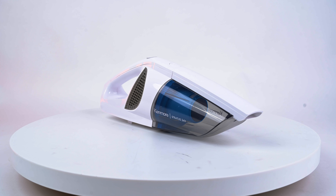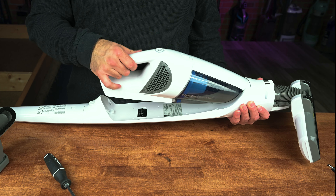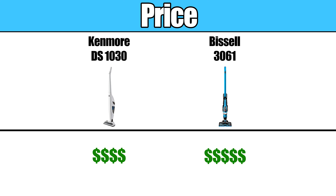They both also have a handheld vacuum that can easily be removed from the base for above-floor cleaning jobs, and they both come with attachments for that purpose as well. They're both very reasonably priced — I would consider them in the budget category — and though the Bissell is more expensive, it's not by much.